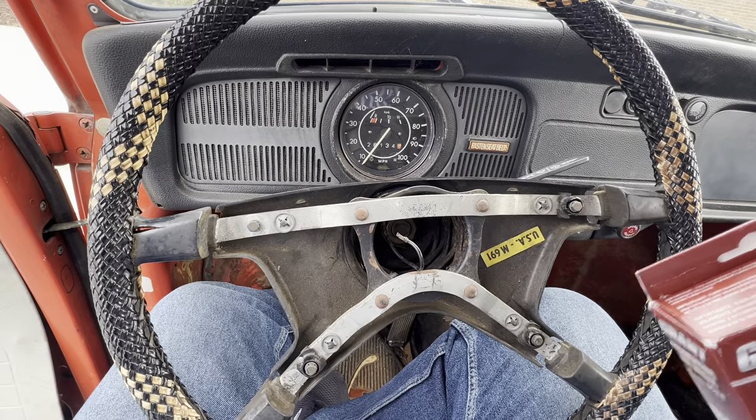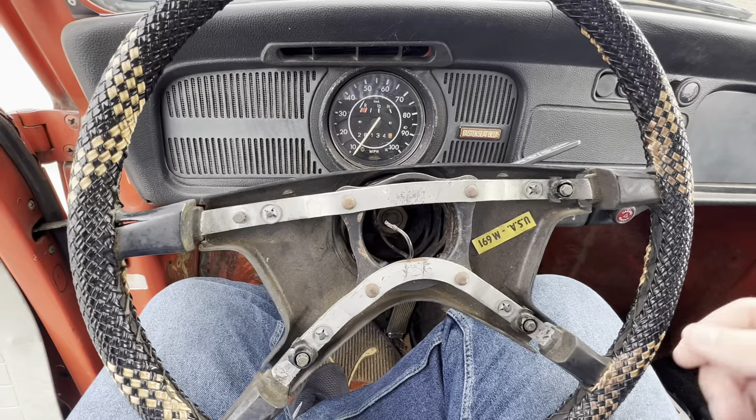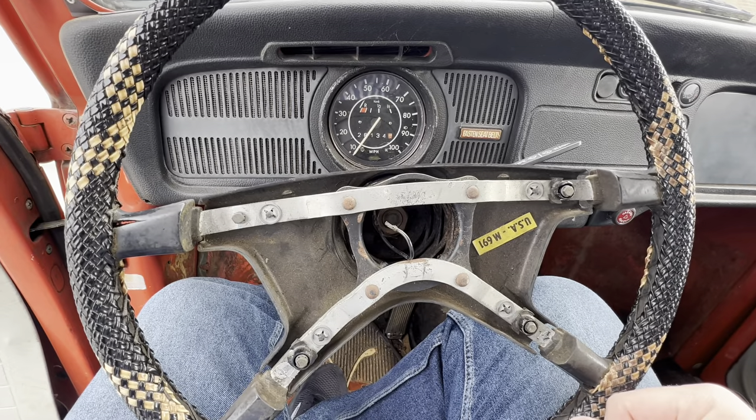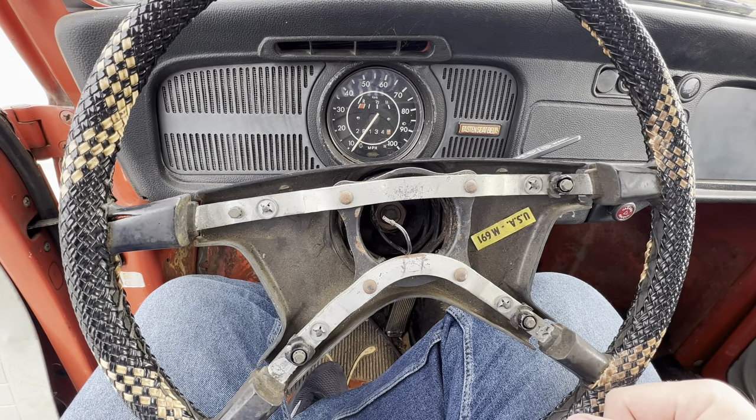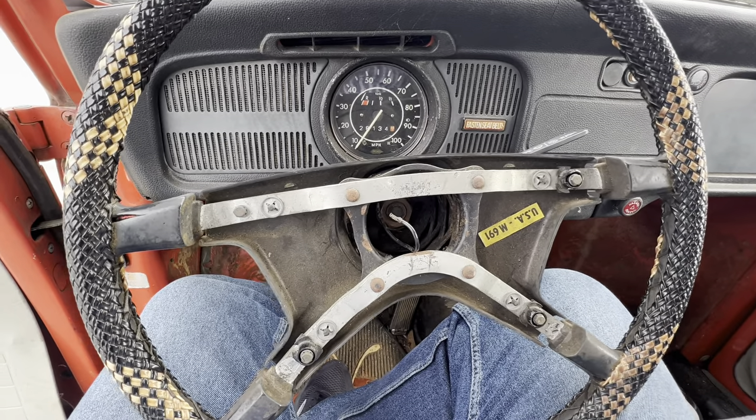This is for, I think, 59 up to 74 and a half. If you have a later 74 and a half and up, then you'll have to switch to the other one. We got a video for that — you can check it out right here and we'll put it in the description too.